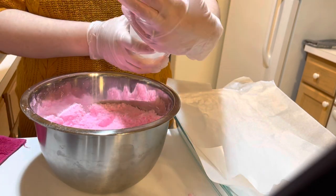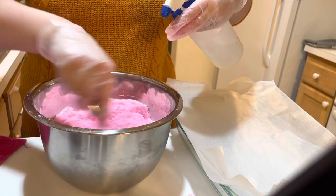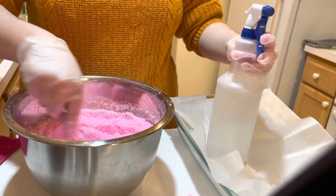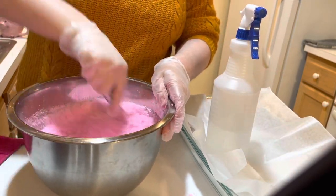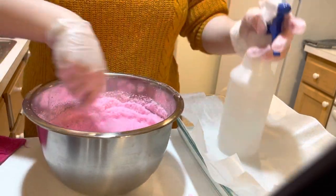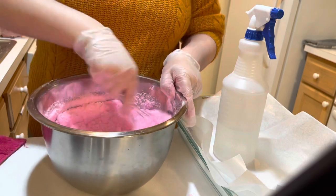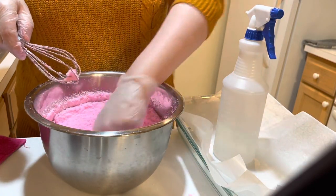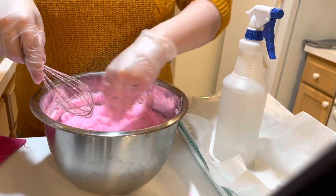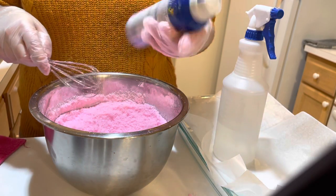There's also a test you can do where you clump some in your hand and drop it — if it holds its shape, you're good. So we need a little bit more water for this batch. The key is to use distilled water and put it in a spray bottle. I just start stirring before I even spray, and I do about three spritzes at a time until I get there. Sometimes if you're newer and slower at making bath bombs, you have to reapply a little bit of water halfway through because your stuff does tend to dry up as you're molding.